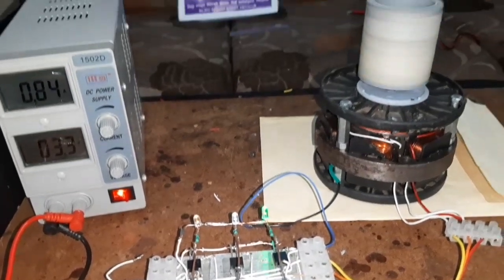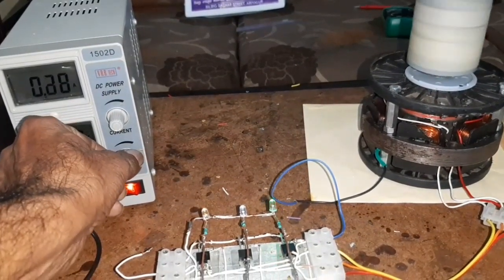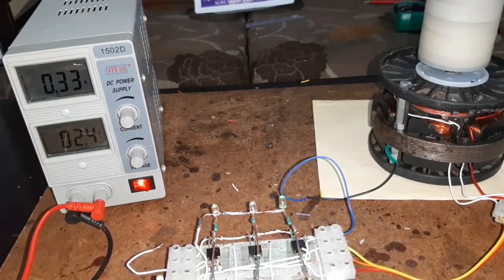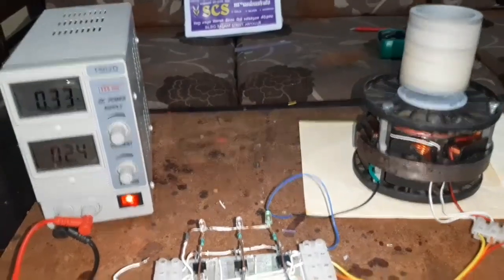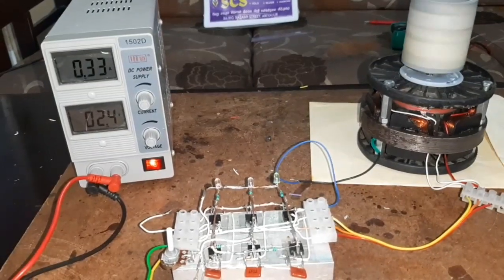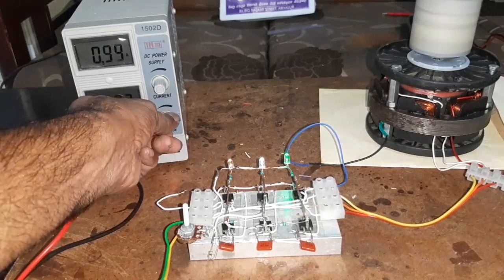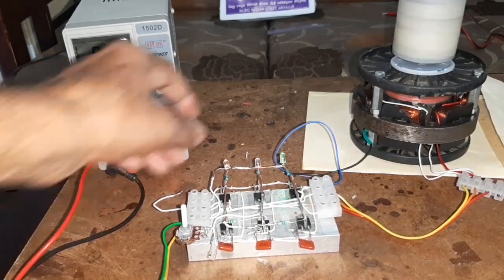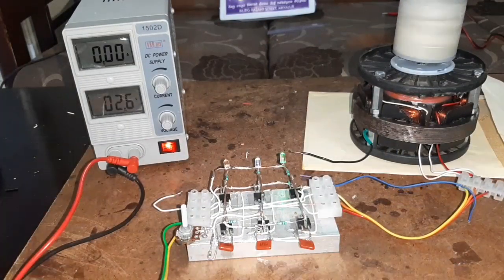The motor is running. It works even at 2.5V and the current consumed is 0.33 amps. Now I am going to remove the star point - what happens? The motor is going to stop.